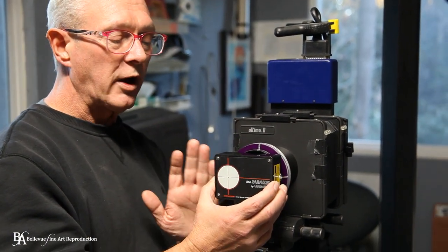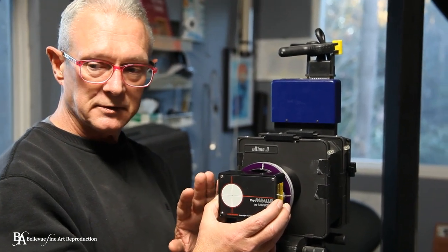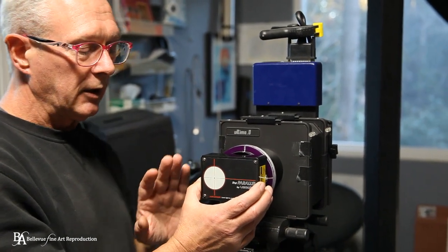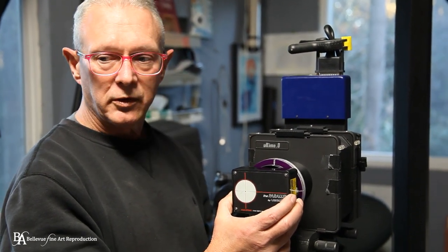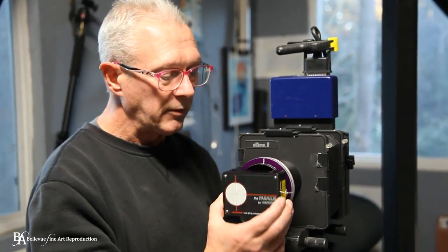With our camera setup, it's parallel to a wall, the wall is parallel, so it makes it a lot easier to be parallel even without this device. But with an easel where the image is tilted, you're going to find that aligning your camera with the image can be a little more difficult, and this comes in very handy for that.